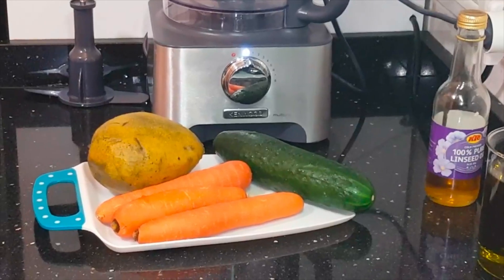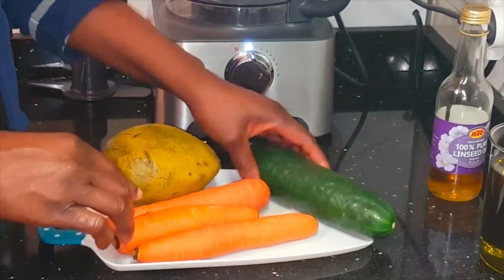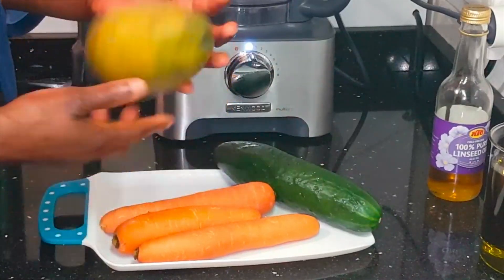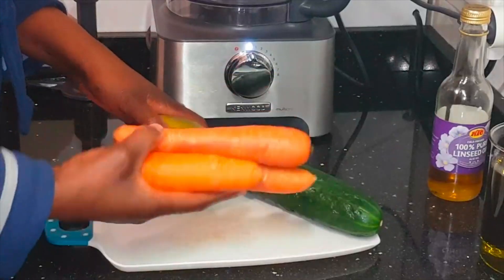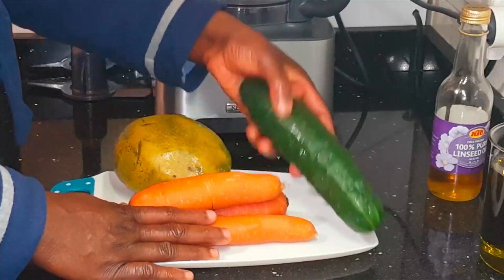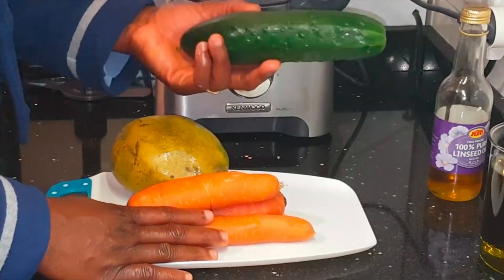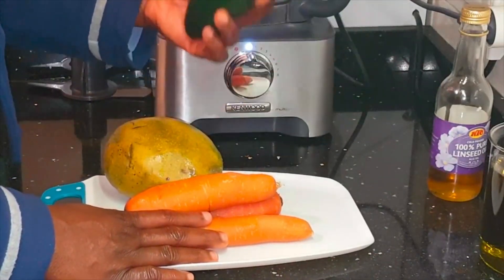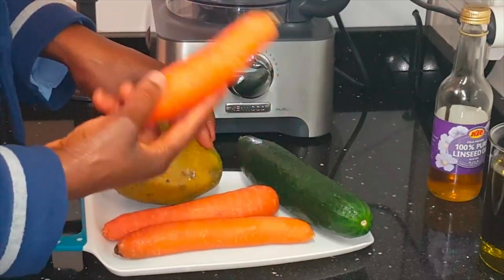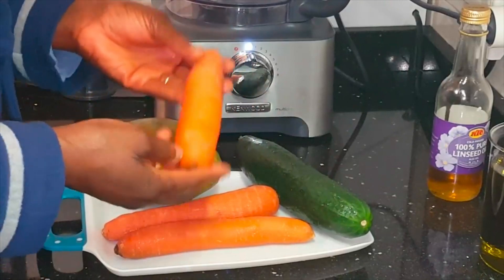What we need: we are going to need some cucumber, carrots, and mango. Cucumber is very rich in fiber that will help your hair grow strong, giving your hair healthiness of growth. It also contains vitamin C and silica, and silica is very good for our hair — giving the fiber of our hair healthiness against breakage.